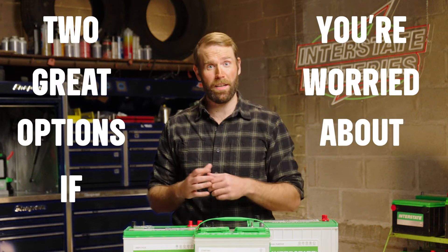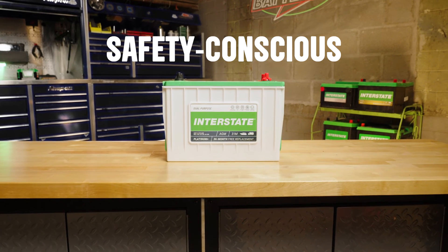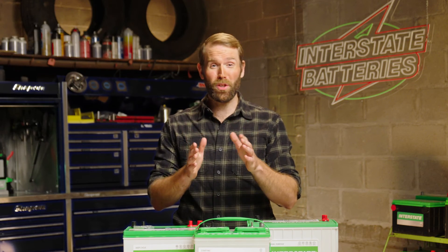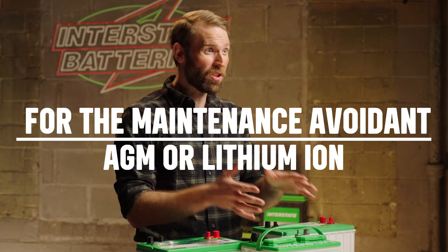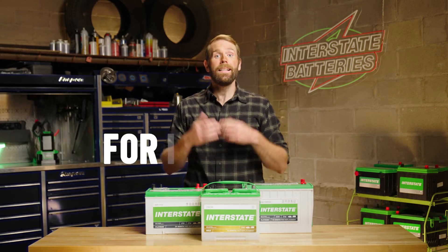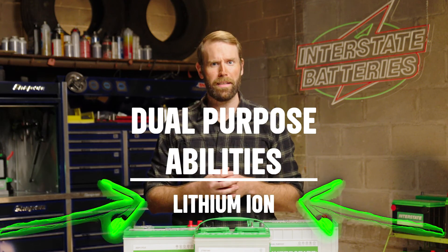There are two great options if you're safety conscious and worried about leaks in wet acid batteries. Both gel batteries and AGM batteries are spill proof, meaning no worries about leaking battery acid. And if you don't want to spend any time on battery maintenance, an AGM battery or a lithium-ion battery will let you install them and practically forget they exist until recharge time. Tech-savvy people who like bringing marine toys with them on boating trips might prefer a lithium-ion boat battery for its dual-purpose abilities.